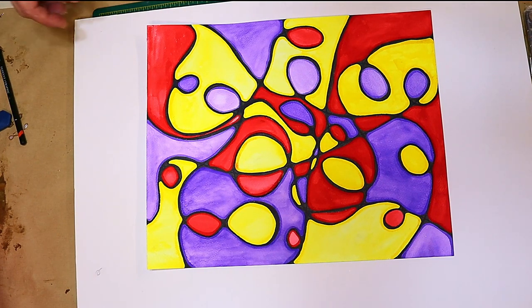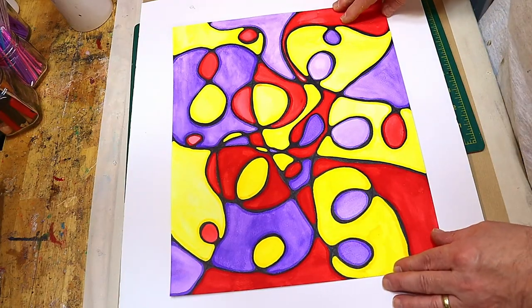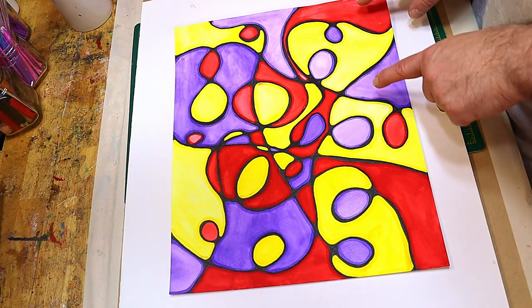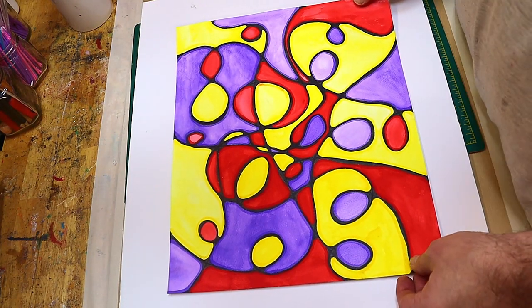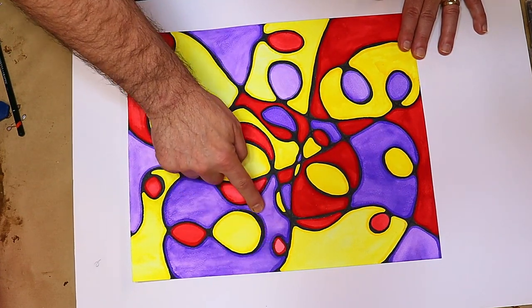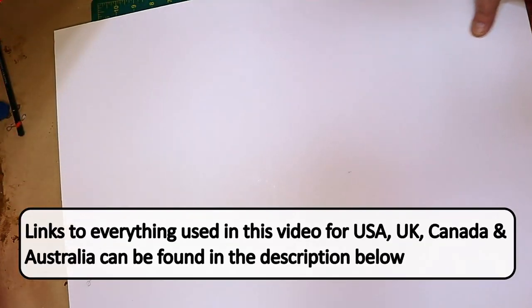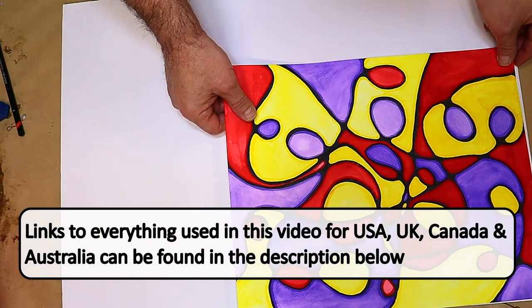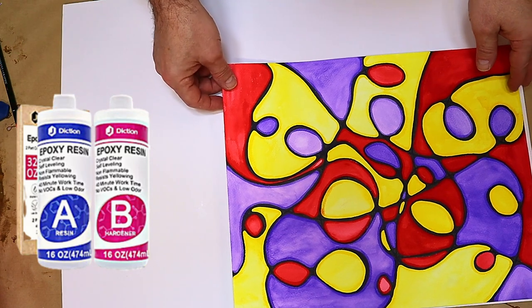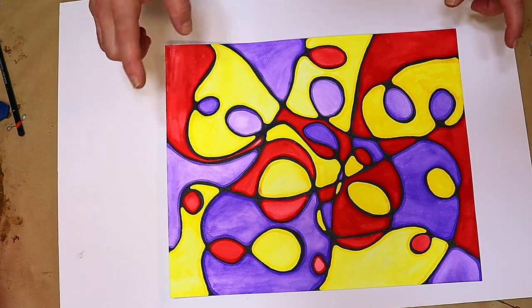Hello and welcome to Steve McDonald's Arts and Crafts. Today I'm going to be mounting this neurographic picture that I did on my other channel — I'll link it at the end of this video and above as well. It was done with permanent alcohol ink markers plus watercolors, and I want to mount it onto foam board and then cover it in Jay Diction's coating resin, which cures in about 8–12 hours and is really glossy. I'll link that in the description below.